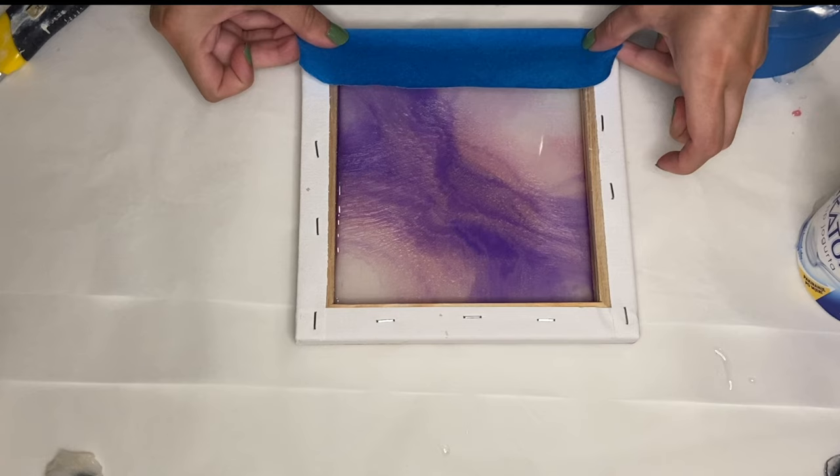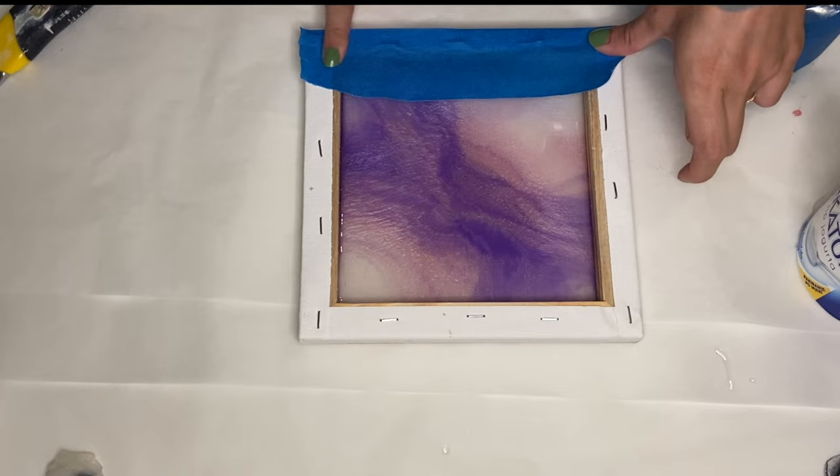Hi everyone, I'm Nadia and in today's video I'm making a small geode wall art on canvas.